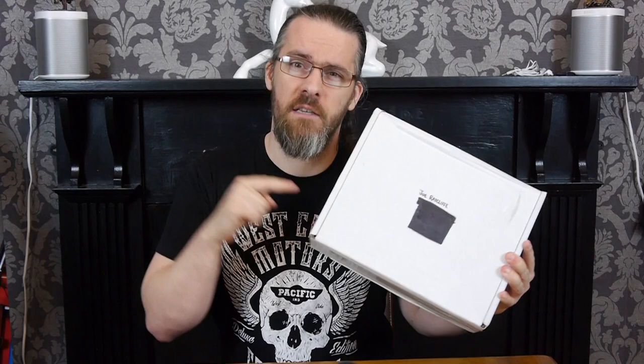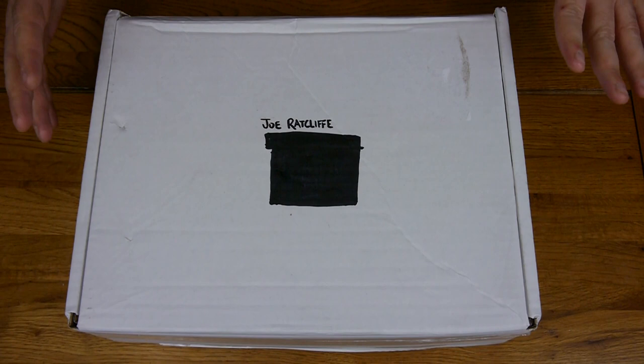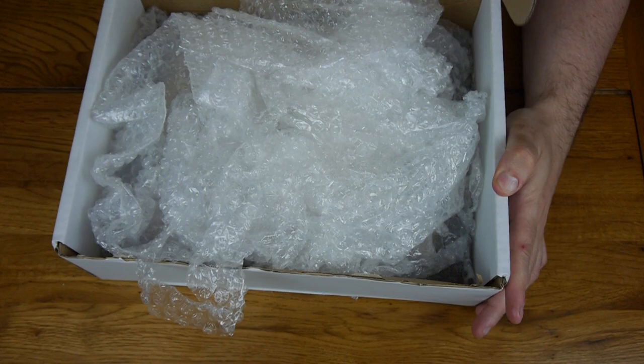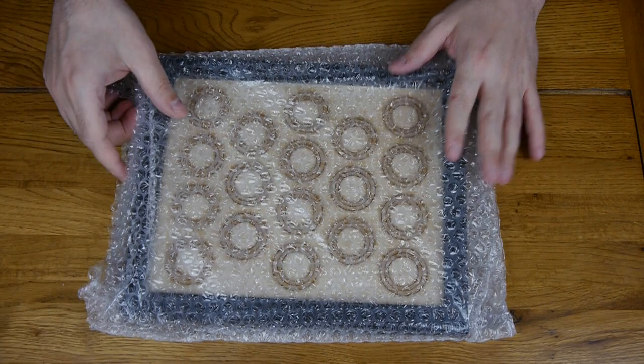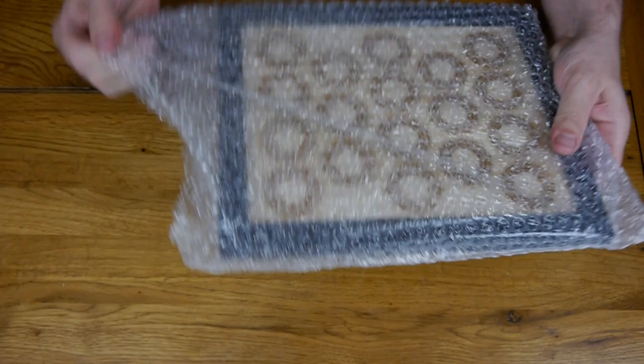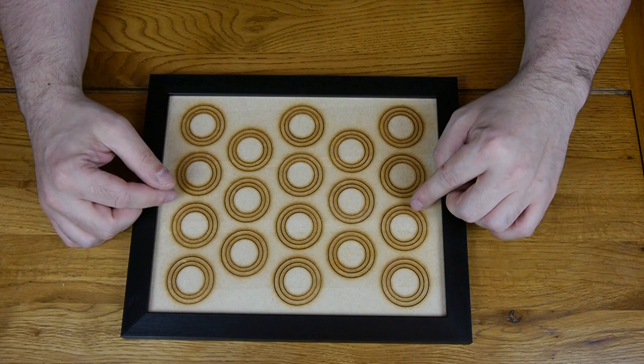This is the laser cut MDF display board from BB Boards. I've already had a little sneak peek myself, but the first thing that hits you when you open it up is the strong smell of cut MDF. It's really well packed — once you get rid of all the packaging, the smell of cut MDF kind of hits you in the back of the throat.